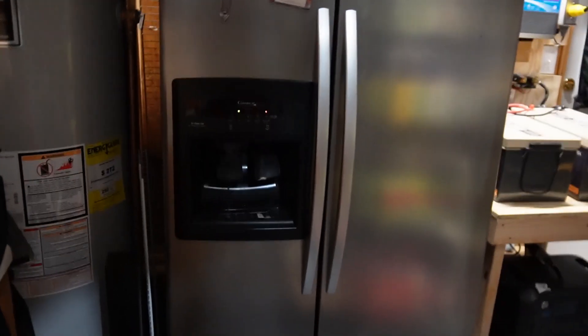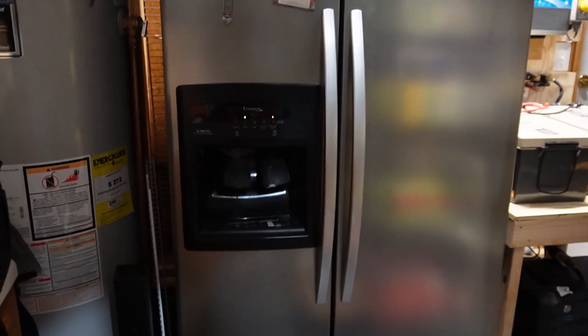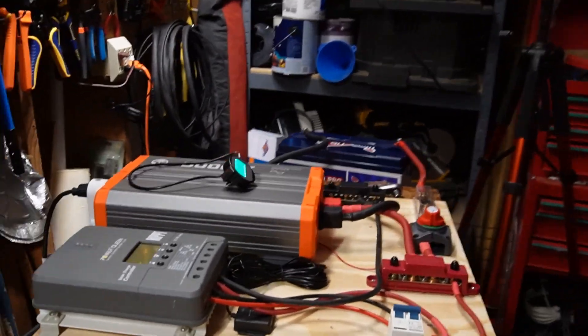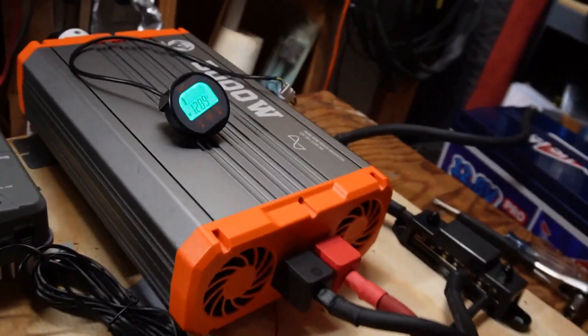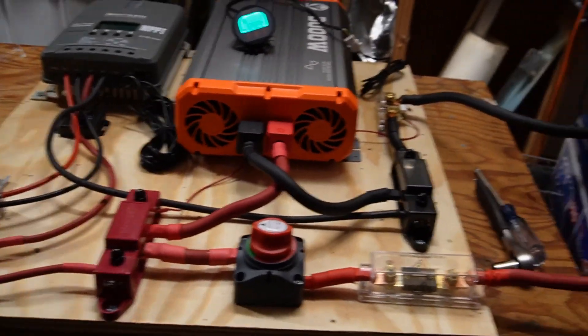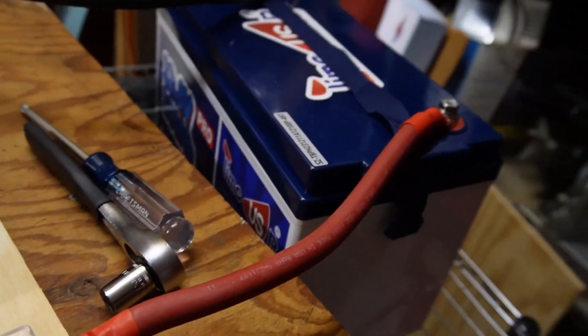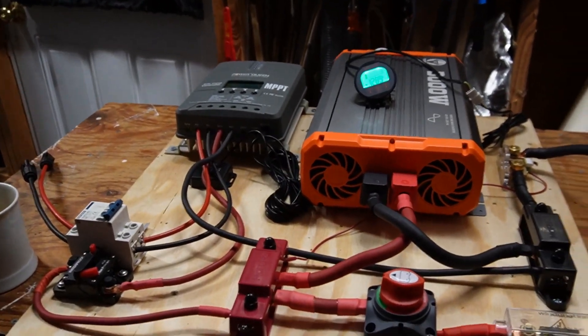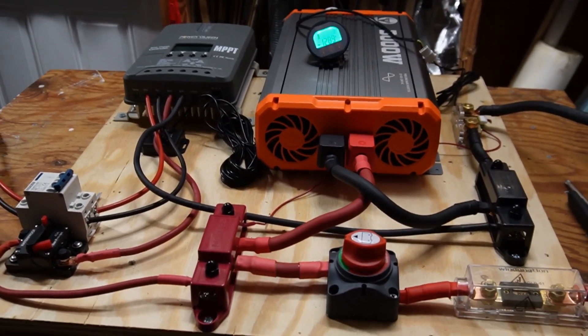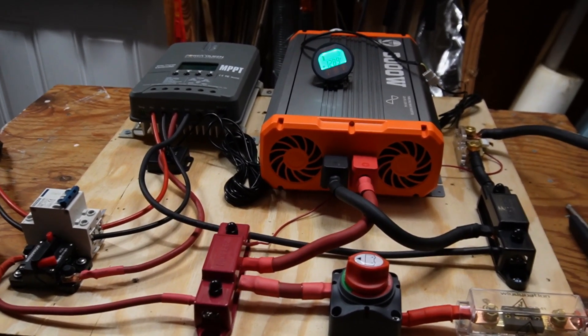It's 6:25 AM the next morning. It is 71 degrees in the garage and the refrigerator is running fine. By the way, this is about a 25 cubic foot refrigerator. Temperature of the garage makes a huge difference in how long the battery can run this. We're down to 12.89 volts on the battery — I'm guessing maybe 25% of the battery is remaining. This test is more about how long it will run my refrigerator than the actual capacity of the battery. Up next, after this test is complete, I'll be running an actual capacity test.